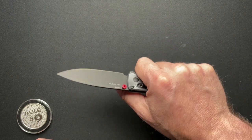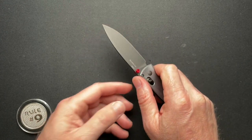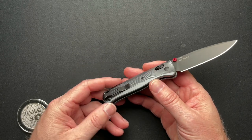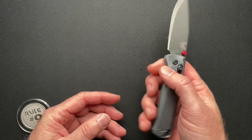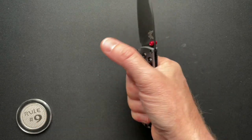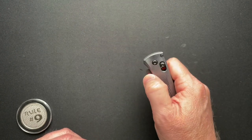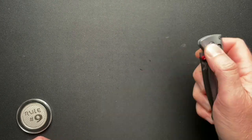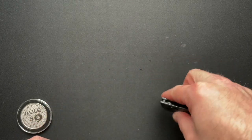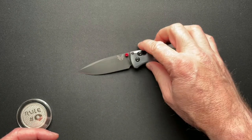It feels really nice in the hand, but you're not going to do hard use work with this — you're not going to break down a ton of cardboard, that's not what it's designed for. If you really bear down on the handle you'll start to feel the pocket clip in the back of your hand. This is a slicer and dicer: food stuff, cut your lunch, cut some cheese and salami — things like that.